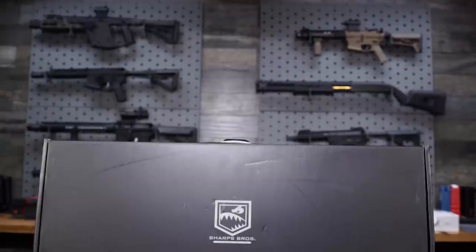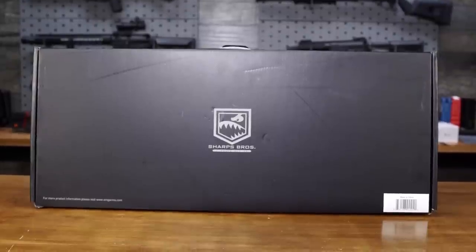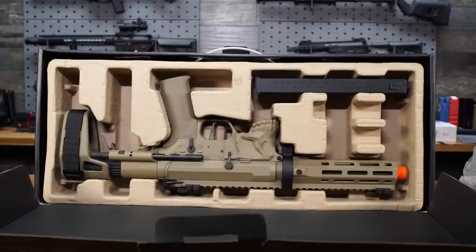The Sharps Bros Jack9 comes in a box that's not much longer than the gun is fully collapsed. The box itself has a carry handle, so you can use it to transport your gun rather nicely. Inside there are formed cardboard supports. The gun is bagged for protection and the magazine is just there. It's not the most robust packaging I've seen — the gun is rock-solid and all-metal, but I'd have liked to see dense foam rather than just molded cardboard.